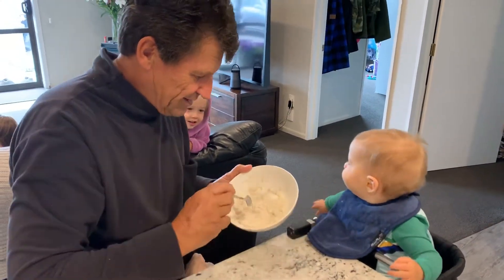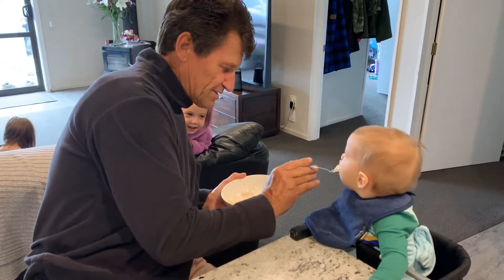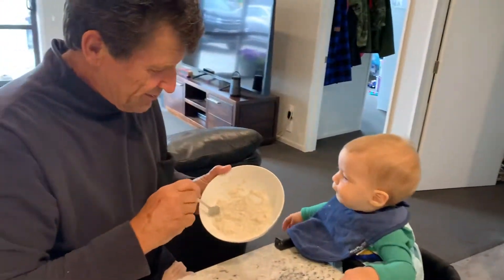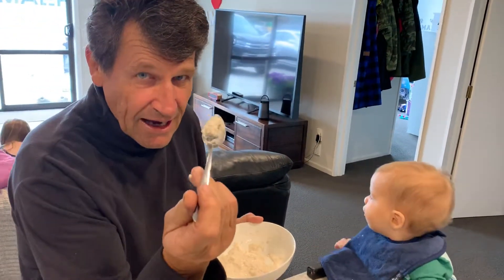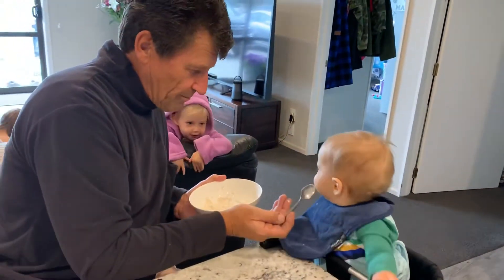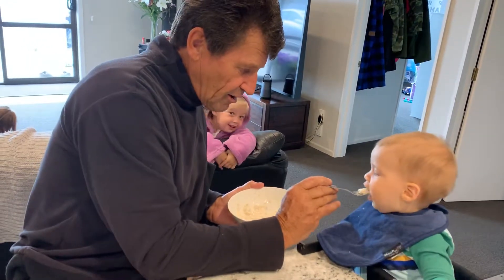When Frankie gets excited, what does he do? He waves his little wrists around — he knows it's feed time. So half a spoon quickly, and then wipe as you go, and it'll be so much better.